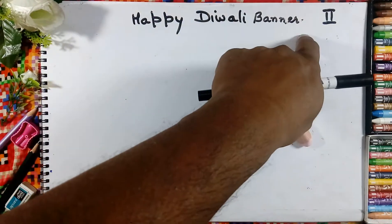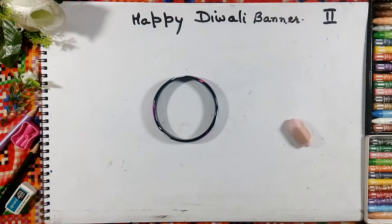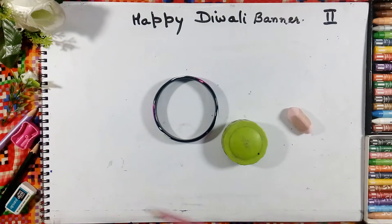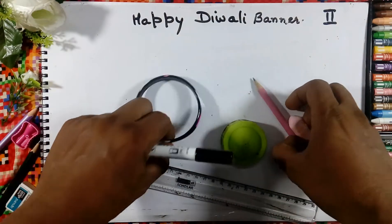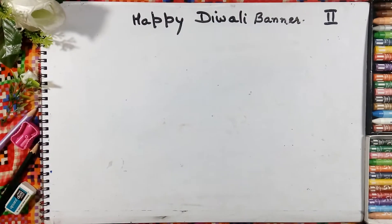Happy Diwali banner for Class 2. Things required: a bangle, a bottle cap, rubber eraser, pencil, ruler. First we will take the ruler.